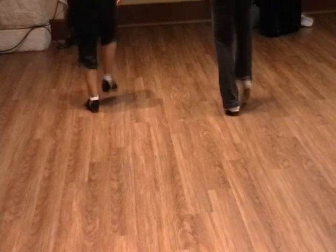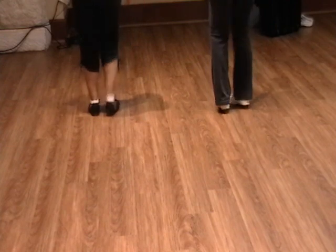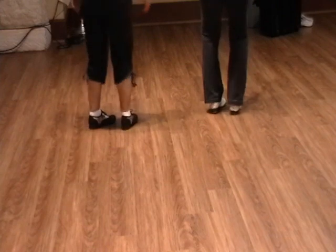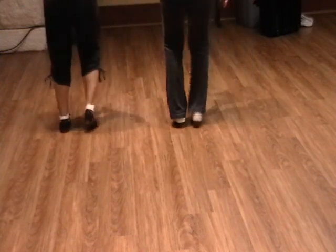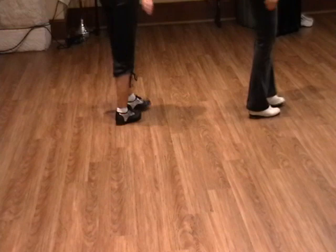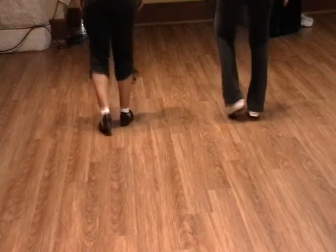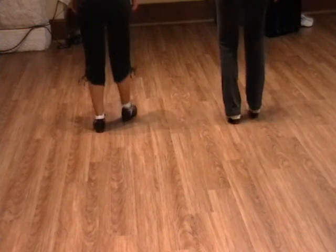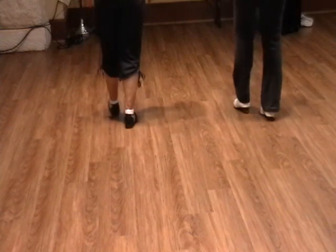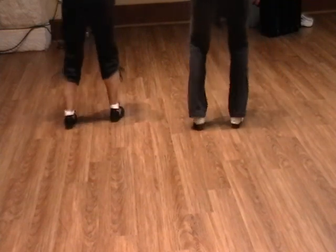Triple brush forward. Rocking chair. Okay, expanding the double. Four crunches, four stomps, four basics, four club touches. Push off left and right. Four basics right. Two stump doubles. Triple brush forward, triple back. Two stump doubles. Triple brush forward, triple back. Push off left and right. Four brushes.